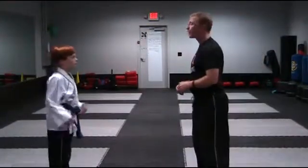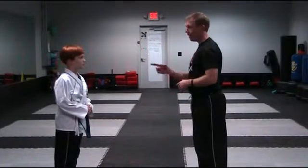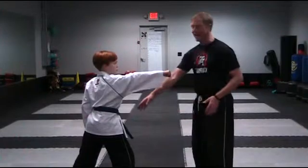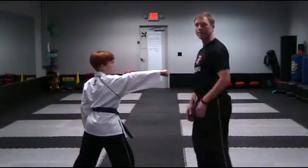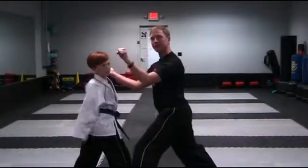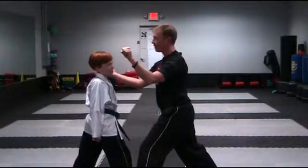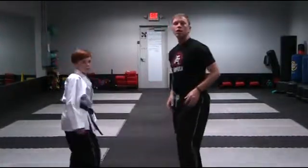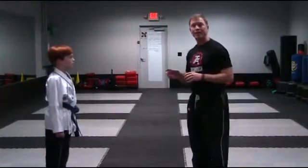One more time, ready. As I step, my left leg is going to go to his side — his right side steps, it's one on the same side. In this position, the outer forearm block is coming across at the same time that the knife hand strike hits. Then I'm pulling in for the reverse elbow strike and knee.